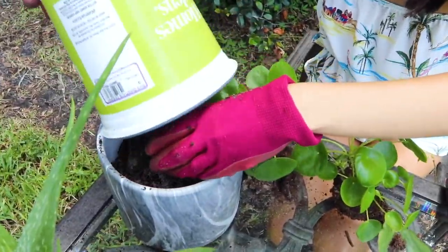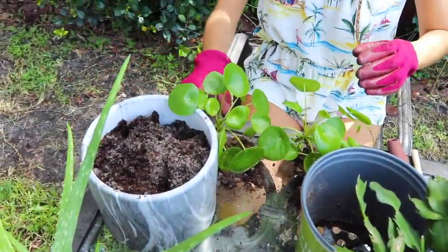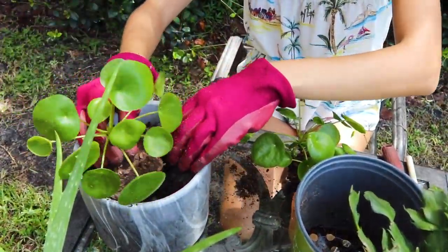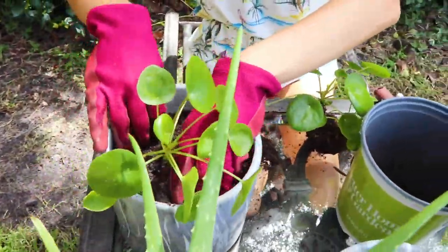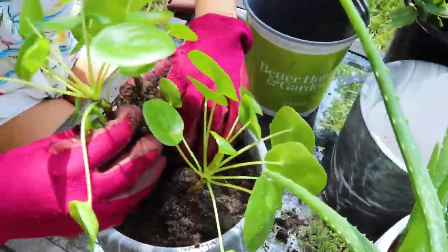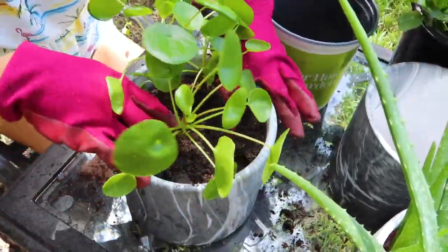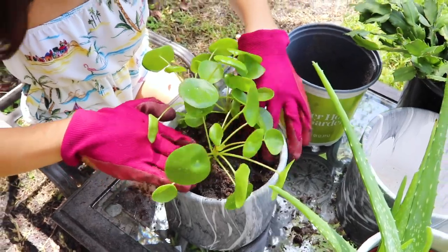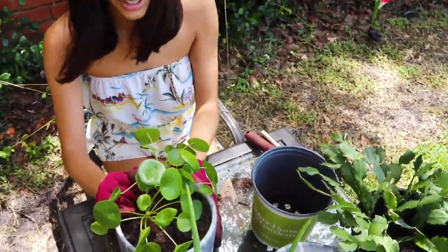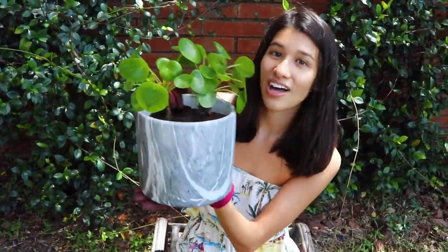This is a mix of peat moss and just regular kind of sandy soil, which this plant has really enjoyed. Time for a relaxing repot — listen to the birds out in Florida. There we go, that one was really easy. So cute, and I love it in its new pot.